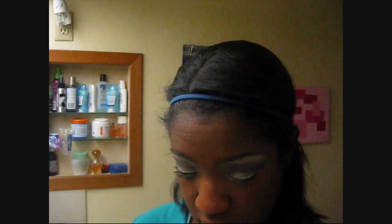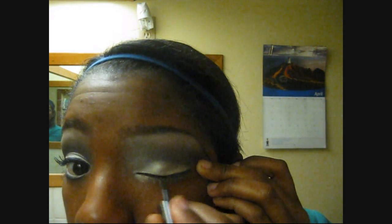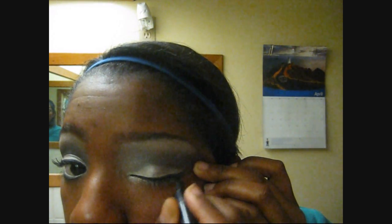Now it's time for liner. So you're going to line from the inner all the way to the outer, but don't bring it all the way down — we're going to flick it up twice. I always add two coats of liner because I just like the way it looks with two. Personal preference, I guess.